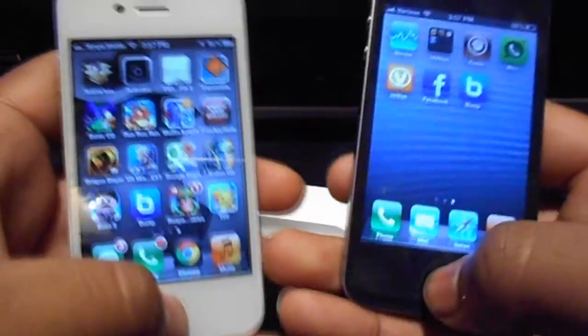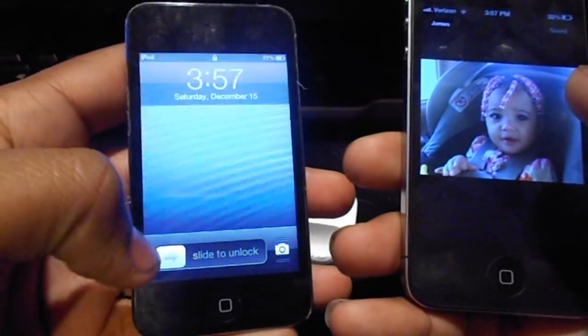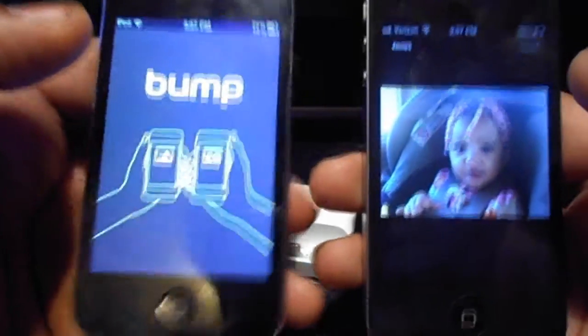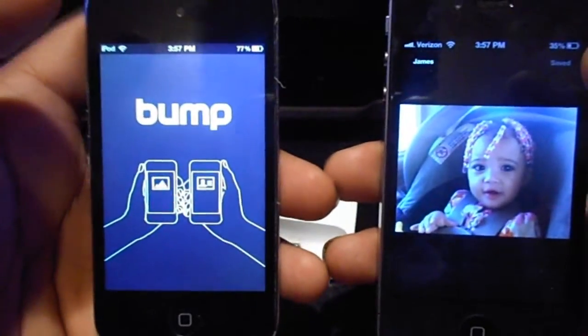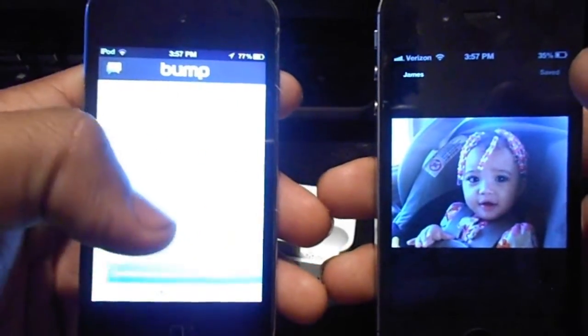Like I said, this is free. And as you see here, I'll open up the iPod and open up Bump on it. Wait for that to load — the iPod is a little slow.